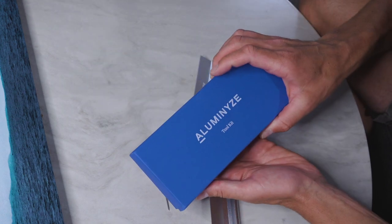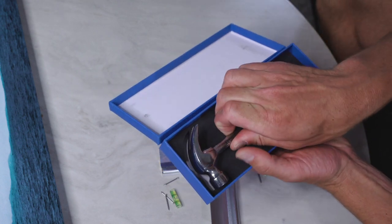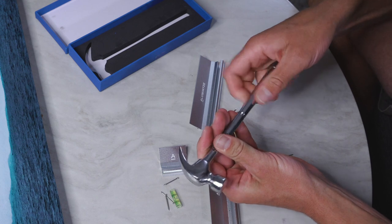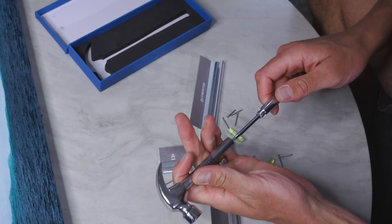I don't think everyone gets one of these, but Illuminize did send us this tool kit — a super cool branded hammer that transitions into a screwdriver. It actually goes even smaller than that, and there are a couple more screwdrivers in here. Love it.